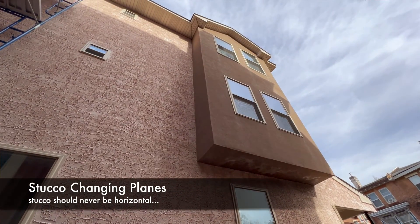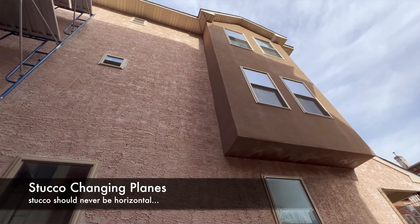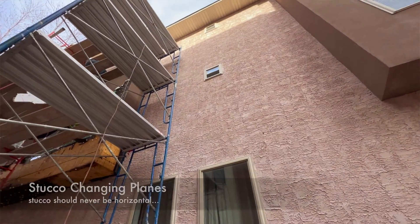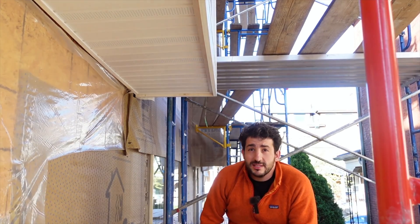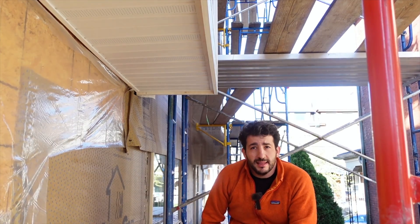You really don't want to see stucco on a horizontal surface. It's almost always a recipe for disaster. If you see that, it's a really good indication that someone just did something quickly and they weren't concerned about the longevity of anything.